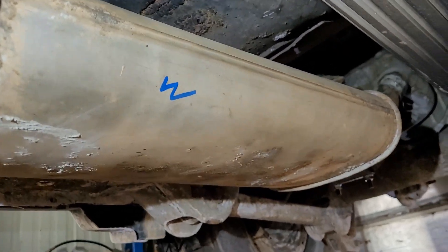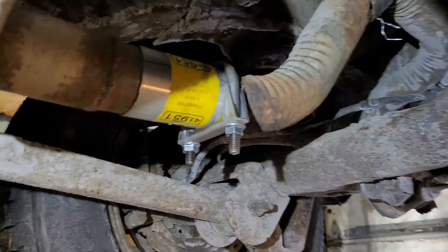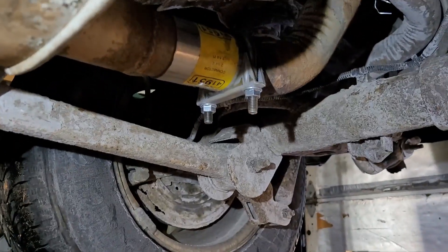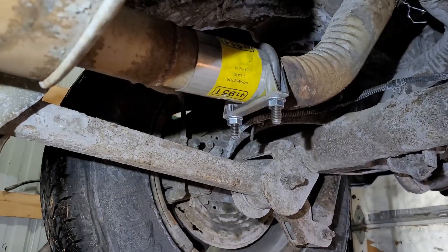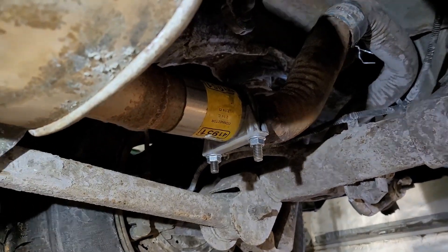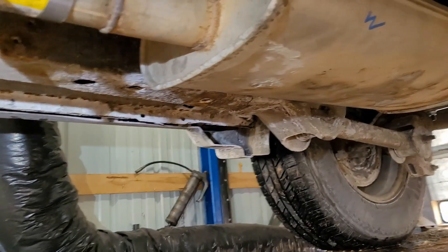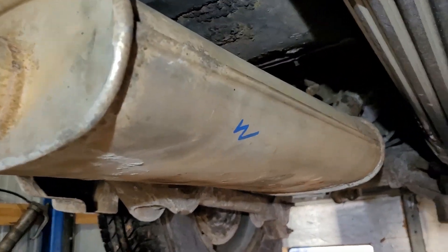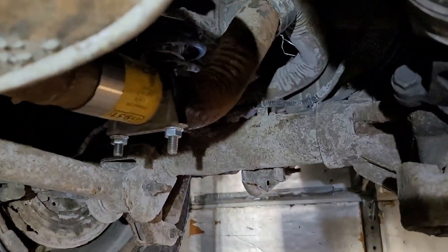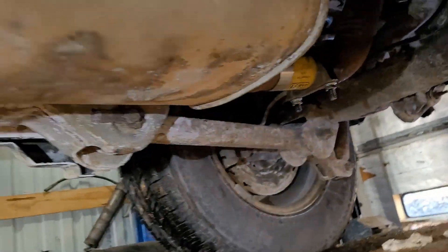Unfortunately I'm looking at nine hundred, close to a thousand dollars just to get the security system on the Nitro fixed. That little box — I think they're charging me four hundred for that box and then five hundred for labor. So about nine-fifty. They've already spent five hundred just figuring it out.